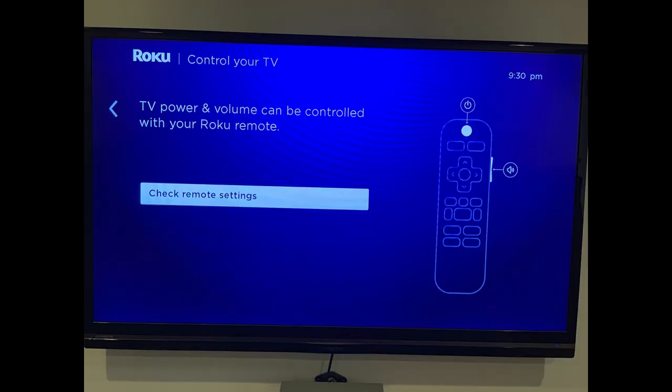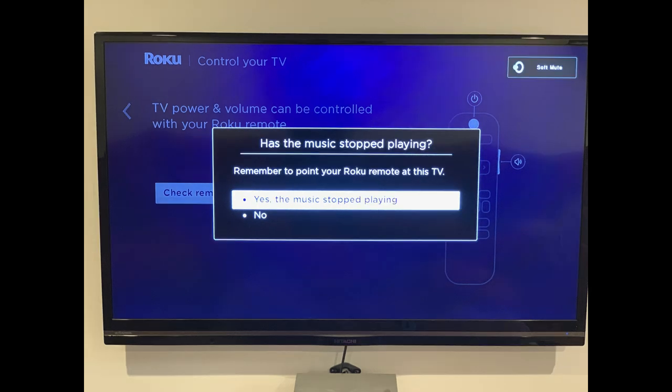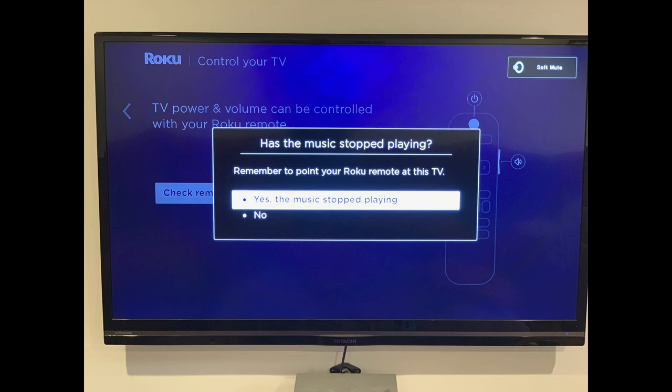Step 8: Select Check Remote Settings. You'll go through some screens asking you to confirm whether or not you can hear music playing through your TV speakers. If you hear everything as you should, then you'll be able to control your TV's power and volume with your Roku remote. If not, you will have the option to enter your TV's brand to see if Roku can find an option that allows your remote to control your TV's power and volume levels.